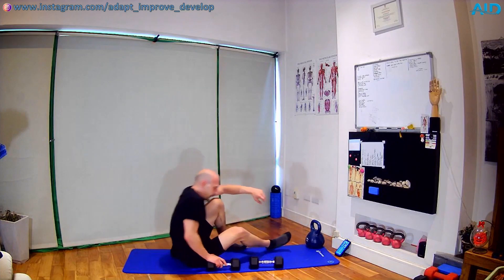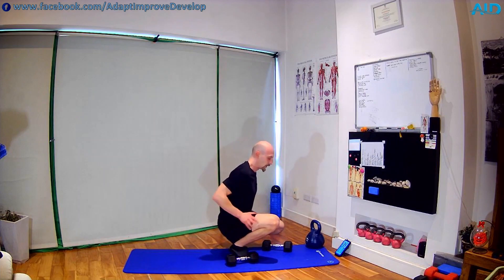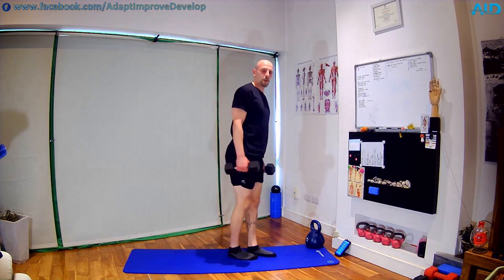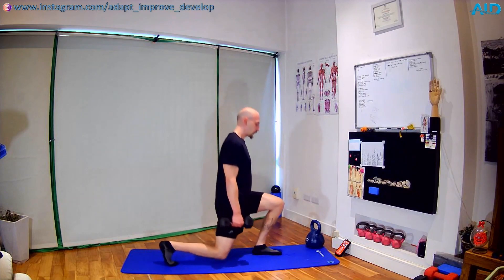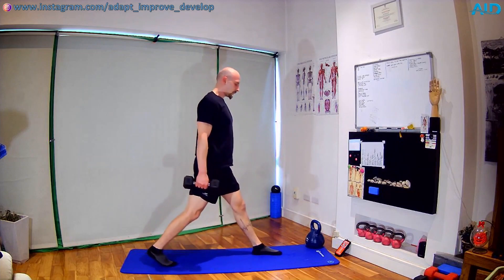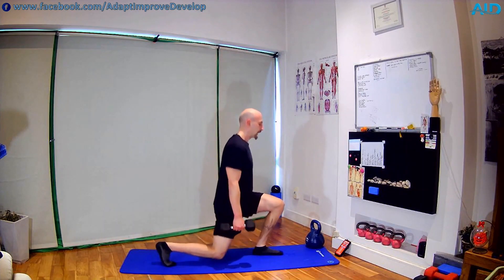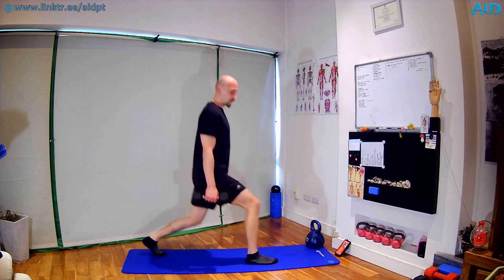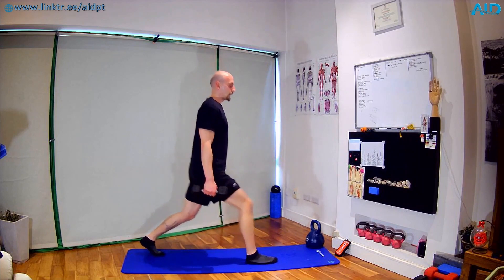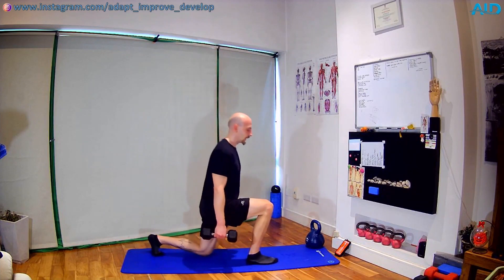We go up for split squats — 20 seconds one side, 20 seconds the other — holding the dumbbell in a suitcase position, or bodyweight if you don't have it. Split position, back leg heel up, from here down to the ground and back. When we go up, keep the knee nice and straight. On my mark we're switching sides — three, two, one — switch, standing opposite, straight down. Feet are shoulder width, don't be in line. Ten seconds to go — three, two, one — shake.